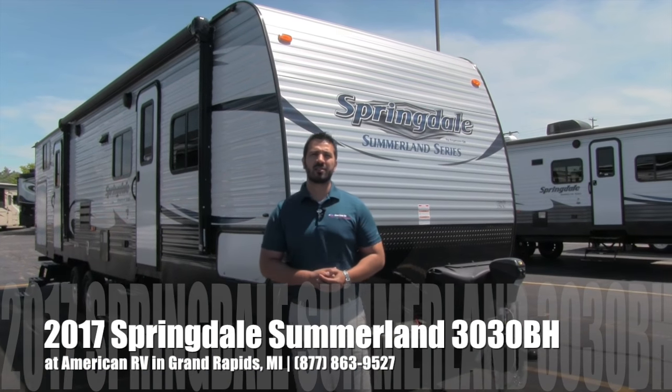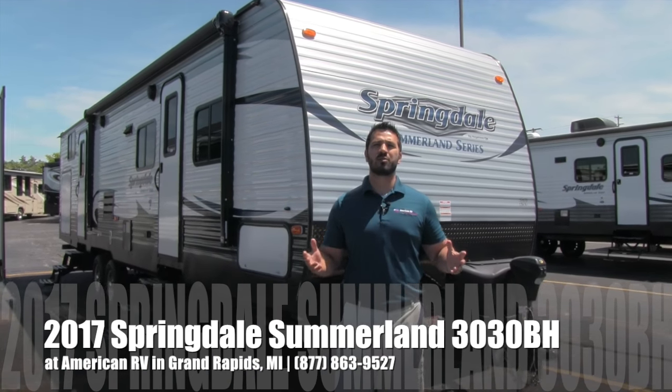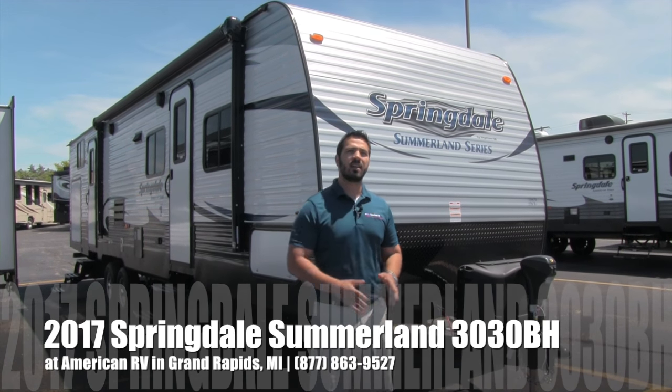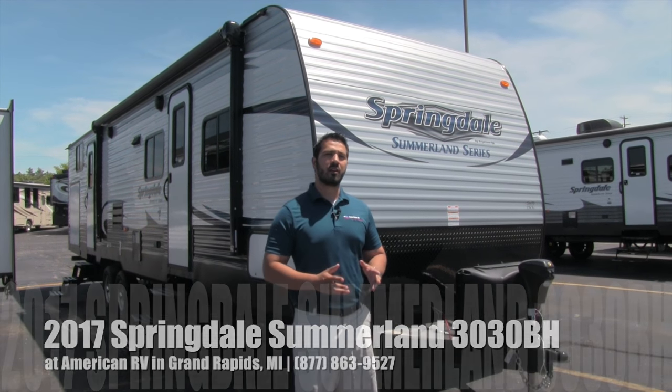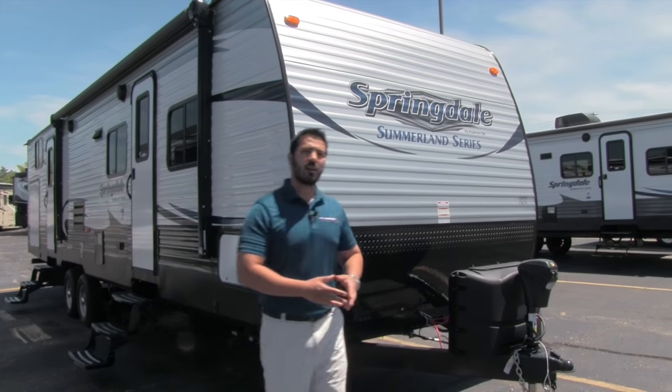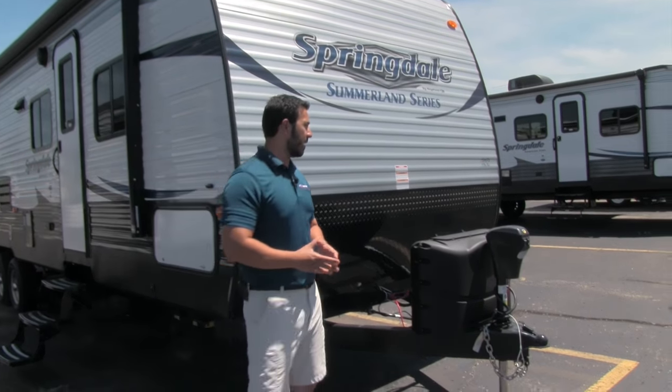Hi folks, I'm Ian Baker, the product specialist here at American RV in gorgeous Grand Rapids, Michigan. Today I'm going to talk to you about the 2017 Springdale Summerland 3030. It's a beautiful bunkhouse, has a lot of great features, fairly lightweight for a large unit. Let's go ahead and start up front, we'll make our way back and then head on in.